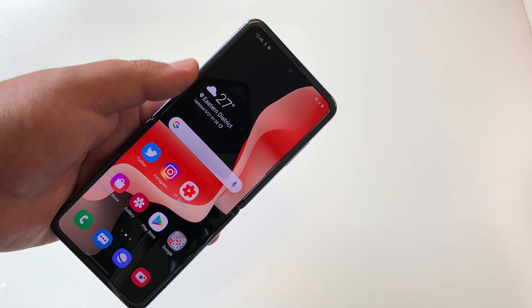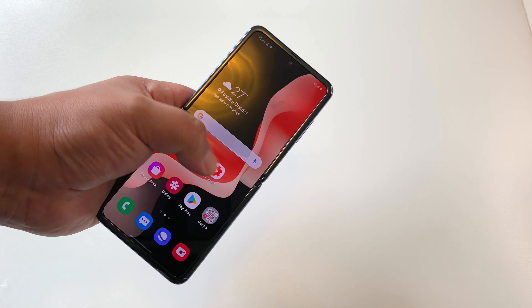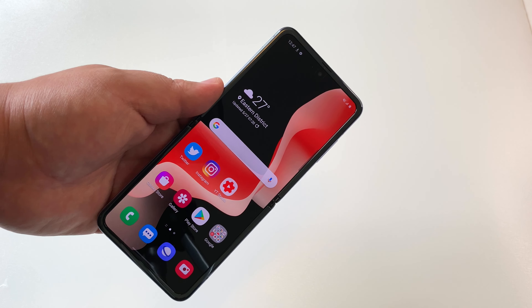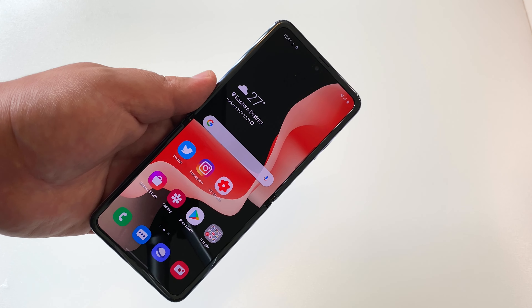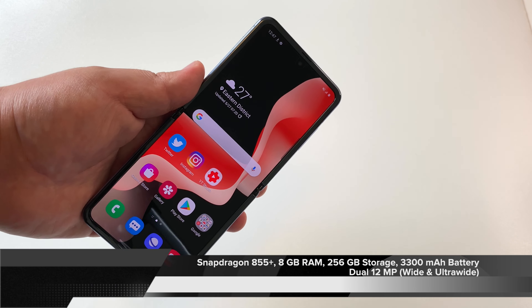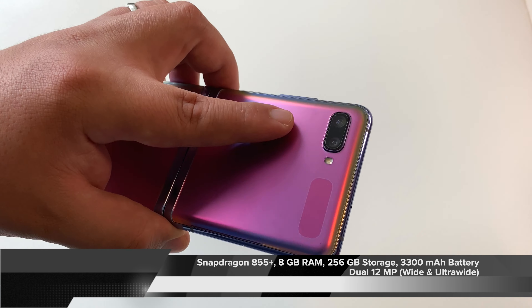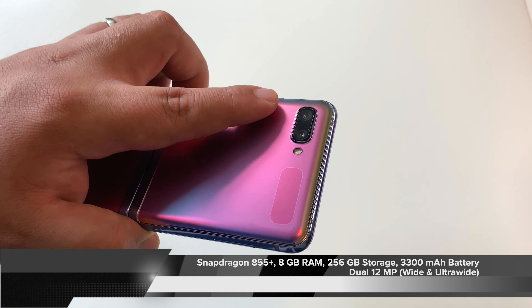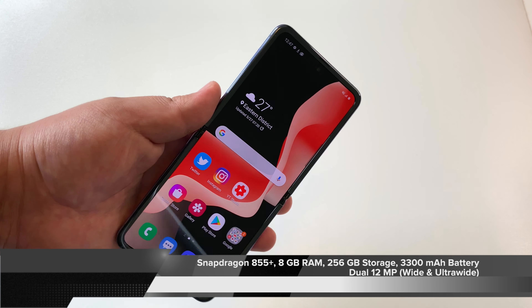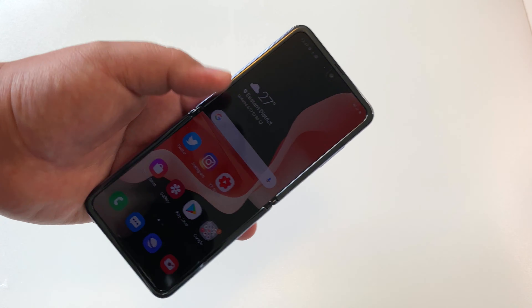Honestly the colors are beautiful and vibrant, and yes, I wish it were a little bit wider. It's not as wide as some of the other phones I typically use, so the typing experience has been a bit cramped. But overall, from design and display to Snapdragon 855 Plus performance, solid cameras — the same ones as on the S10 and S10 Plus — and battery life at 3,300 milliampere-hours, while not great, it has gotten through a day without issue.